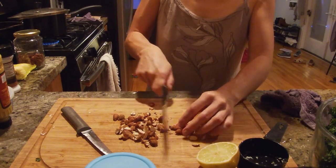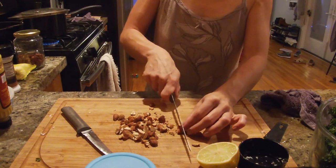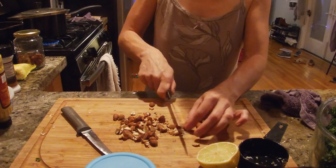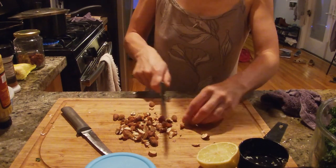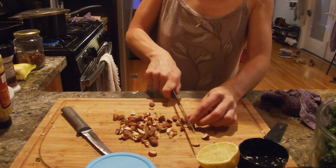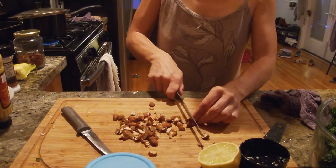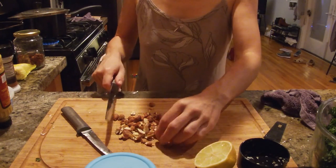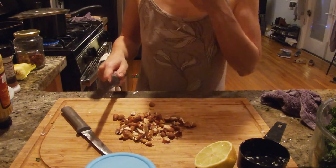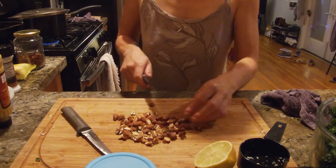Just a few last pieces. I always have trouble chopping things without eating them — so I just like to sample. Nothing wrong with that, right? Just a few pieces of almonds end up in my mouth.